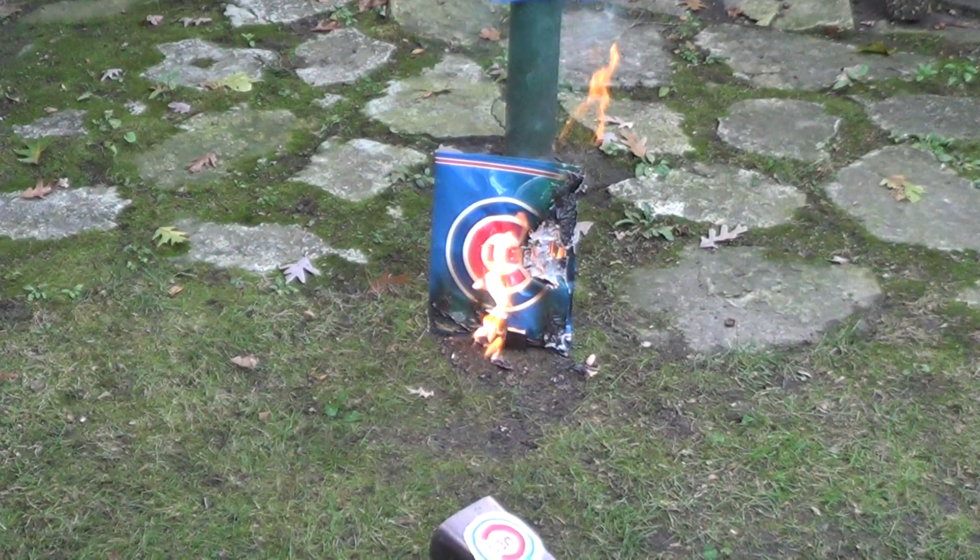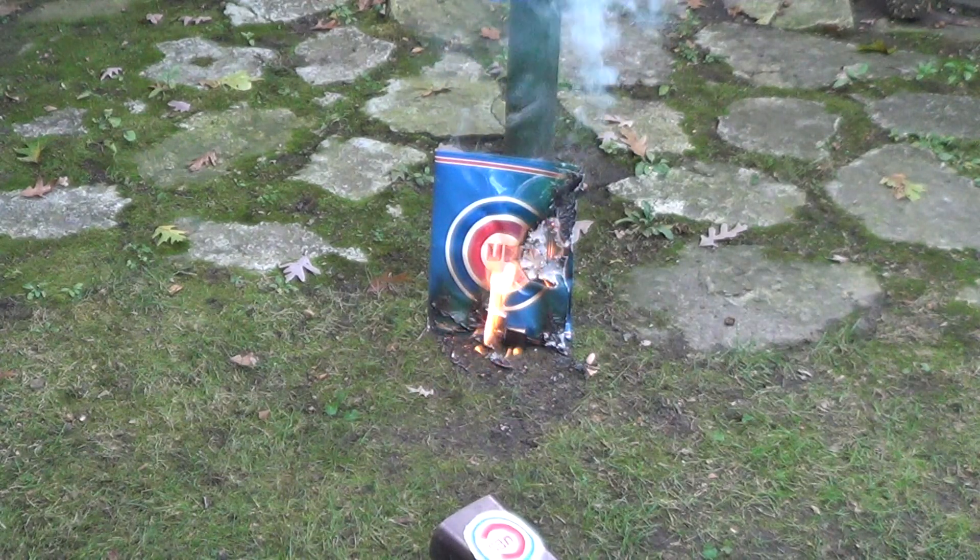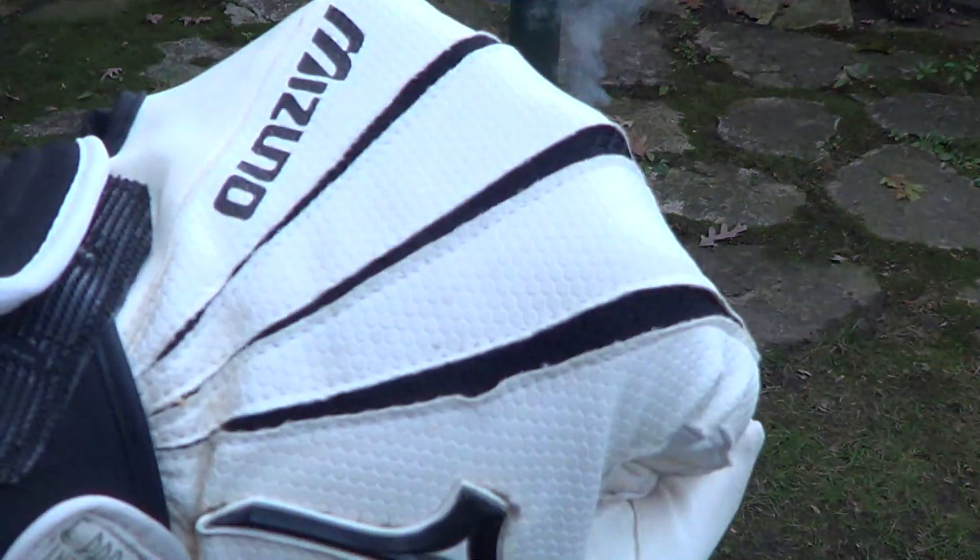Okay, there it is — flaming drop test successful on the old 2018 Cubs season knuckle bomb.